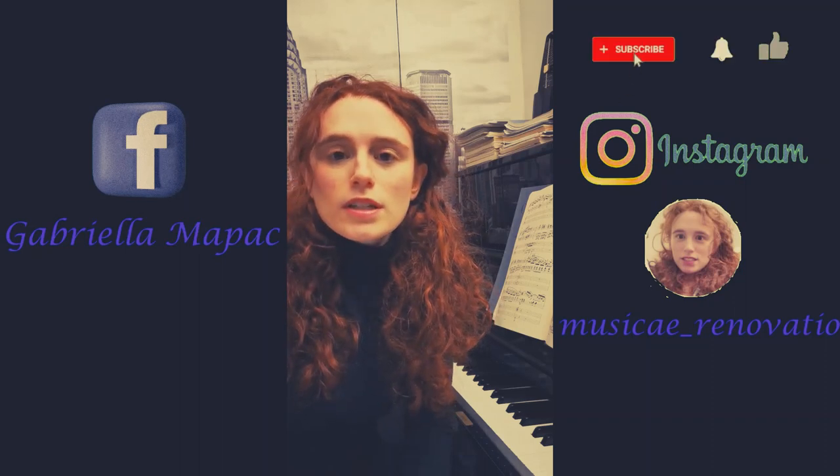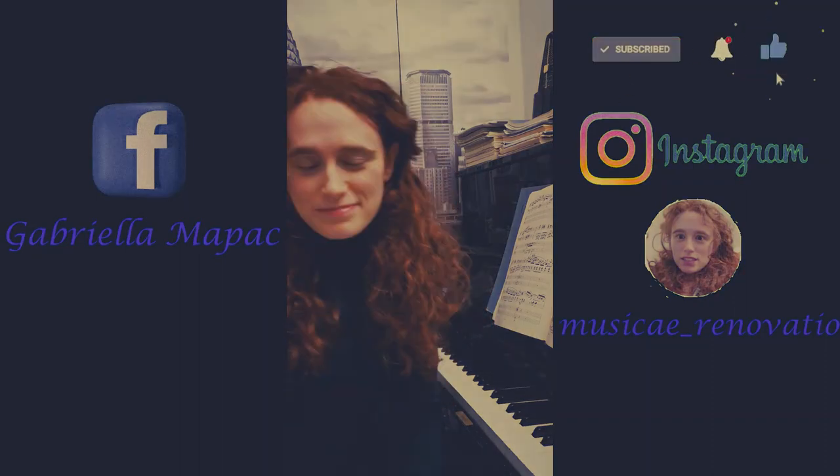That's all for today. Let me know what you think about these tips in the comments below, and whether they are useful for your practice. We'll see you at the next video, next tutorial. Don't forget to subscribe to my channel and follow me on my social accounts: Gabriella Mapak on Facebook and Musica Renovazio on Instagram. Bye, and ring the bell!